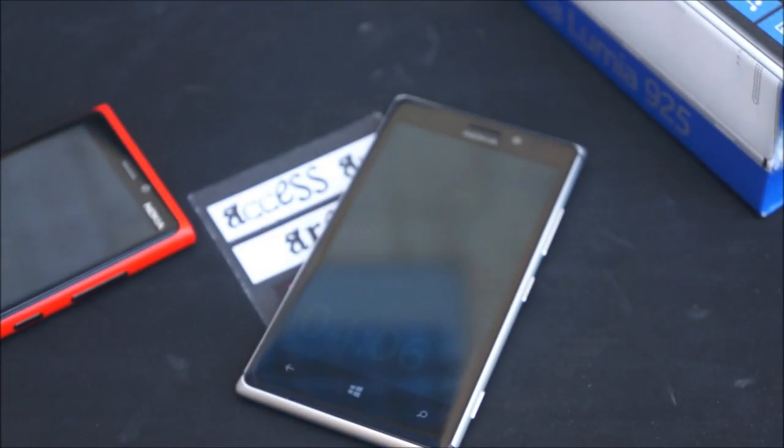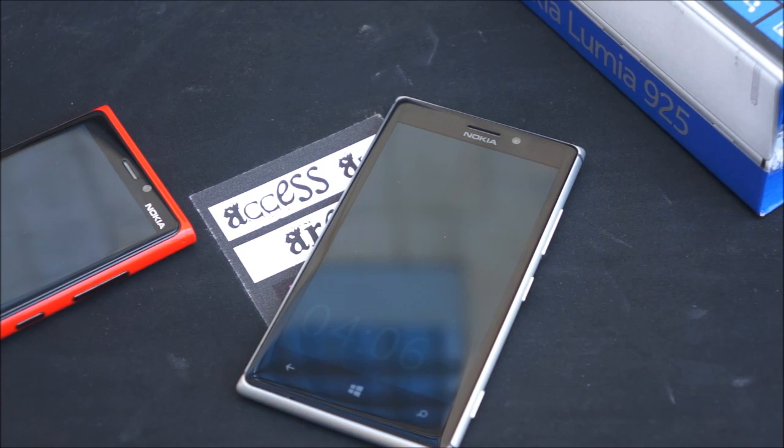That's pretty much it for the Lumia 925. Be sure to keep tabs on the channel — we'll be uploading loads of video samples, comparisons, and everything you guys could think of. If you have anything else you want to see, let us know and we'll try to do it. Thanks for watching, like, comment, subscribe and see you guys around.